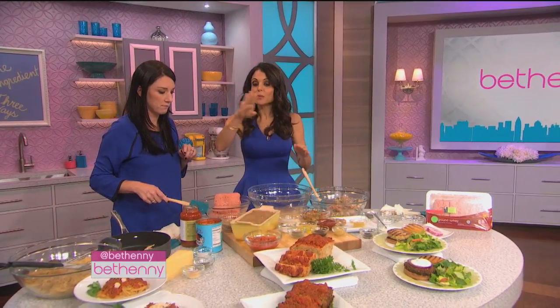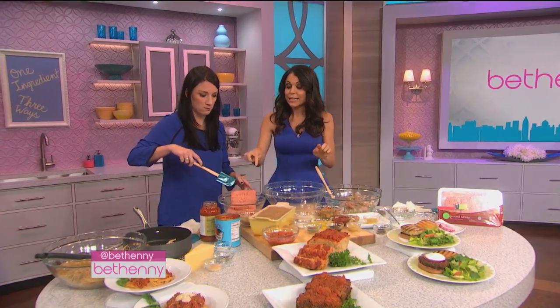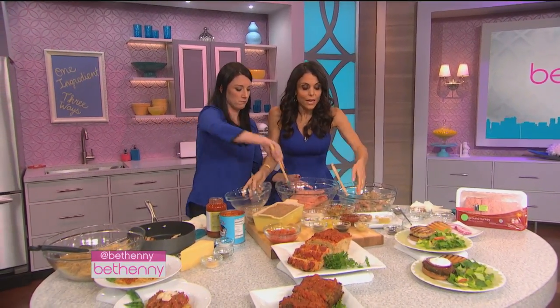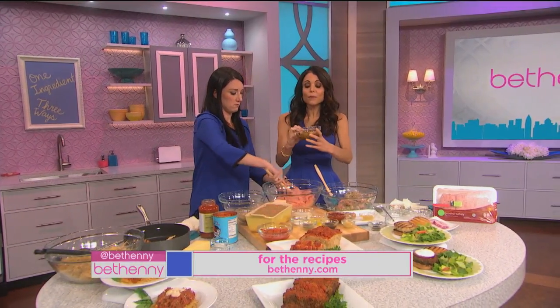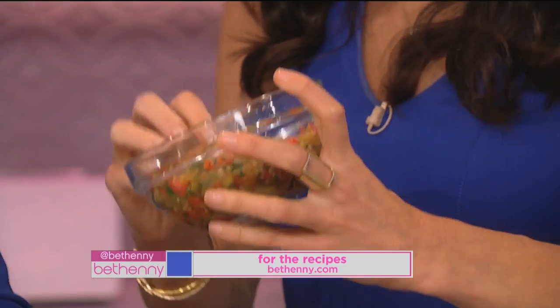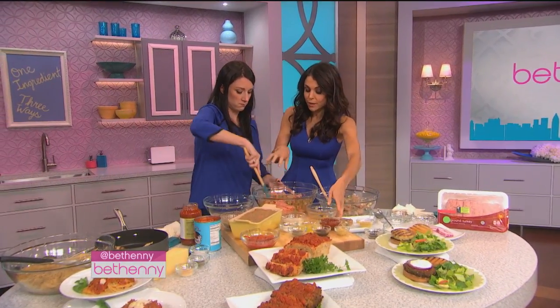Now you're gonna make something that your husband's not gonna know is totally different for the next night or two nights later — and it's turkey meatloaf. So take this and put this in here. Here's a sautéed onion and pepper mixture. It could be something — you could have broccoli, you could have spinach, whatever you have in your house. I sneak vegetables in for my kids. You could sneak vegetables in for your kids — you would never know. That with herb, that's beautiful.